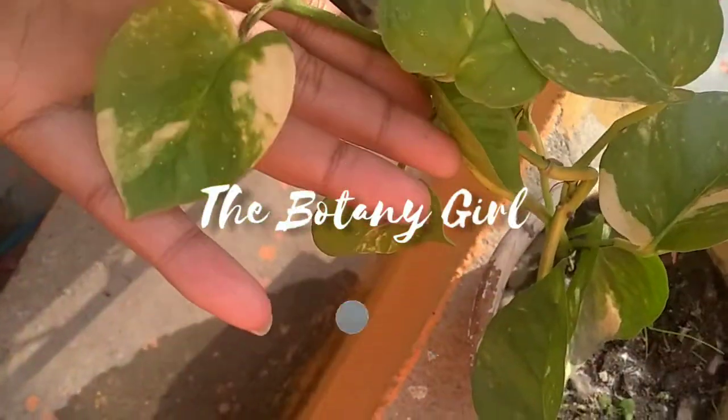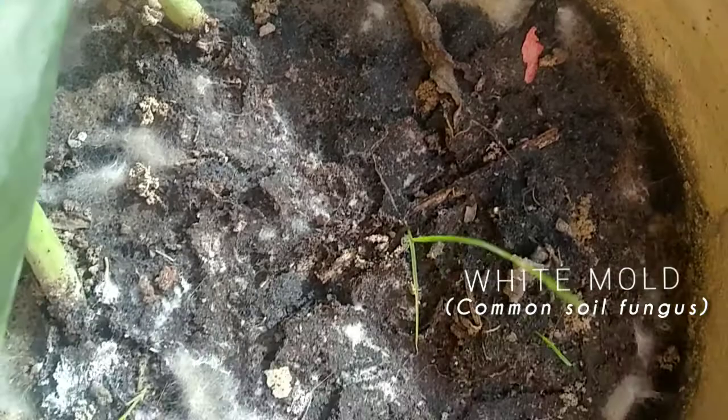You must have seen a white fuzzy looking thing growing in your pots in winters. This is a saprophytic fungus called white mold.